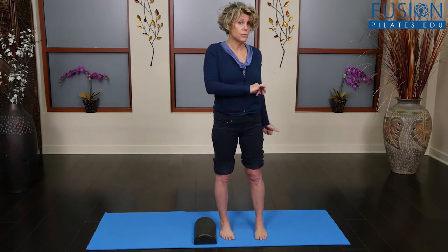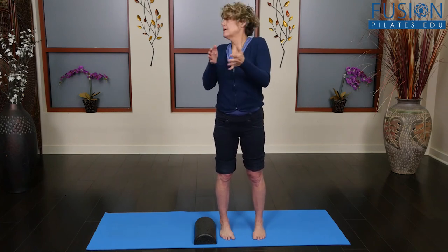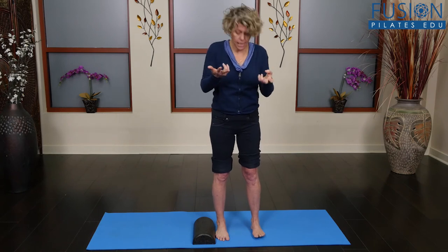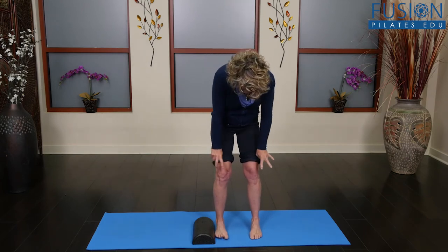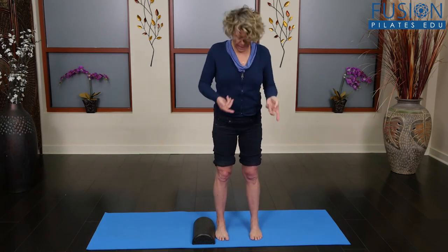What that means is my thigh is internally rotated. I'm using the hamstring insertion points to line up. Obviously I can't do it by looking behind me because then I twist with my pelvis and my lines would be off. So it's best if you do this with somebody else so they can look at your lines. It's hard to see with the knees, especially when your knees have been modified surgically — things might not look the same.